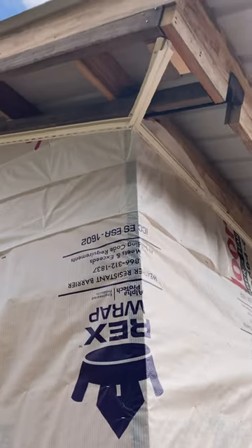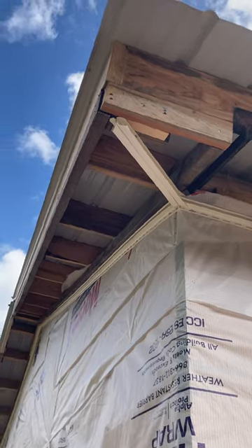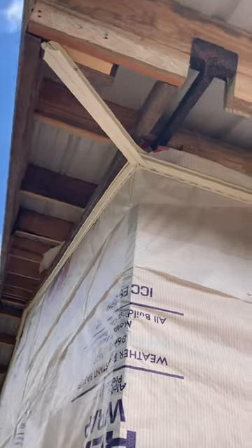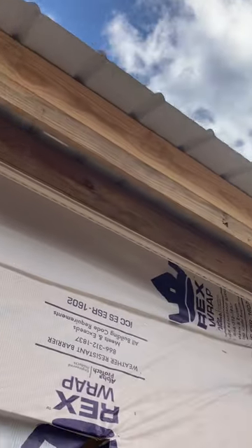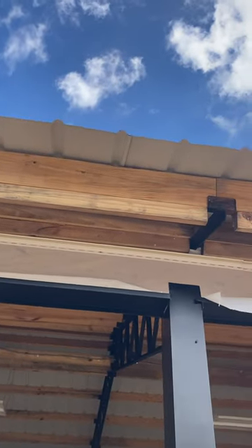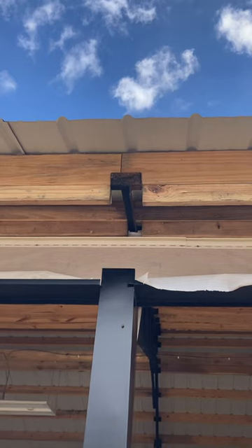I kind of just came up with this as I went — I put two F-channels together on 45s and screwed them together up at the top to hold the soffit. I'll show you where I already have some soffit put up. For the framing, I just added whatever I needed to get past the angle iron.